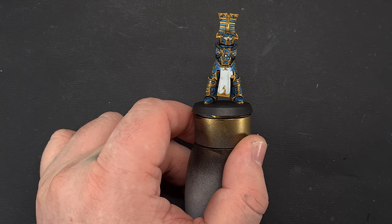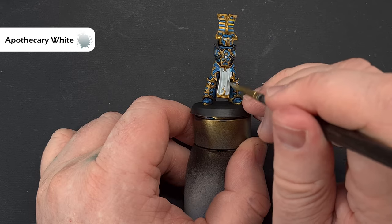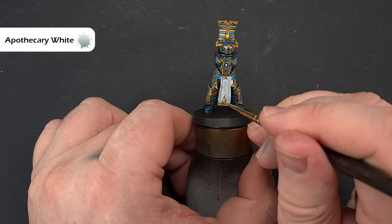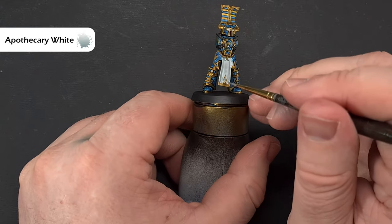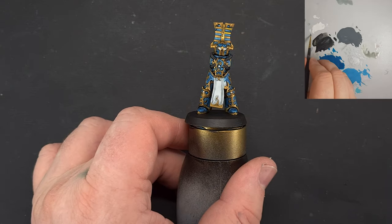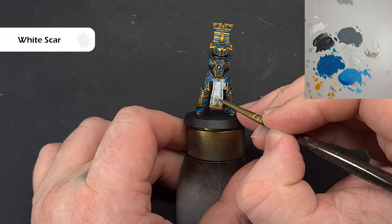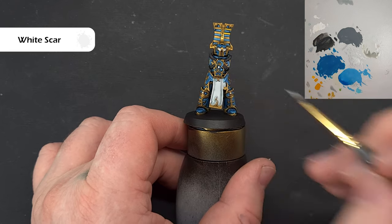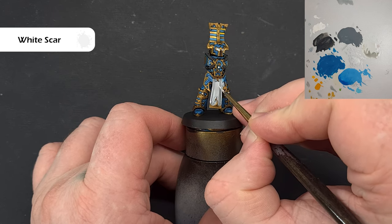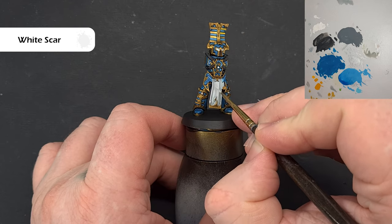To shade that cloth I'm just going to take some Apothecary White contrast paint and paint this all over it. Let that dry fully — make sure the model dries flat or only slightly angled, because if you stand him up all that contrast paint is going to run to the bottom. Once that's dry, highlighting is really easy — a little bit of White Scar, pull it down the shape of the model, and paint any dots and gems too. Don't worry about wild eyes, we're going to tidy all that up later.